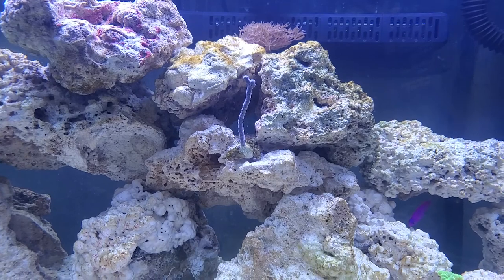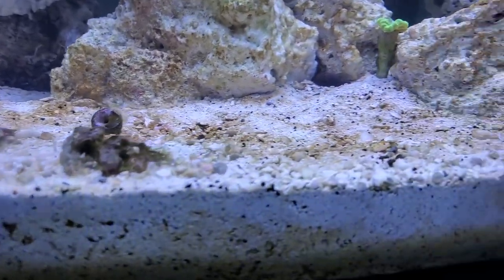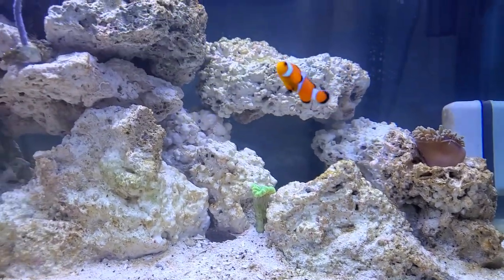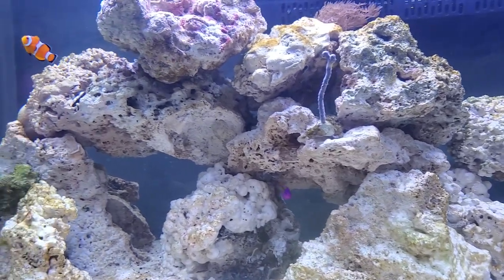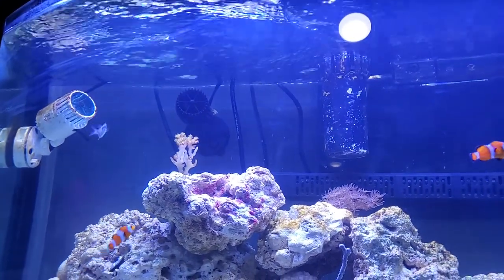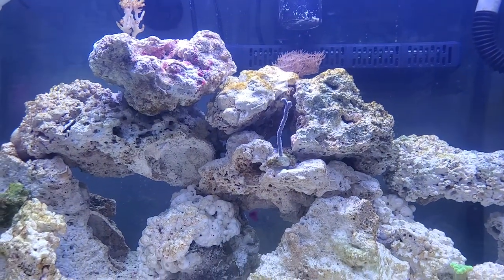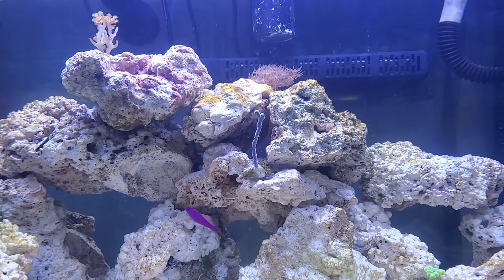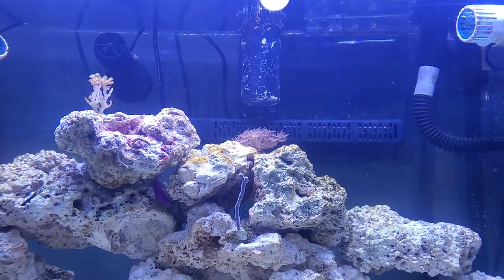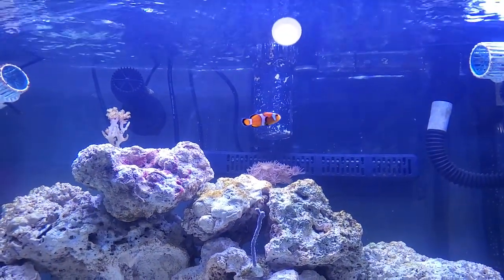Other than that, just the nassarius snails — you can see one's little snorkel sticking up right there, and there's another one right there as well. I do have two blue-green chromis. All the fish in here get along really well. I did have a striped blenny which was a really, really cool fish — I loved that fish. He was in here for about two weeks, and when I came home he was missing. Later that night I found him underneath the tank stand — apparently he jumped out while I was at work. I haven't got another one yet because I want to wait until I get a top on this tank. There are a few more fish I want to get, but they're jumpers, so I need to get a top.